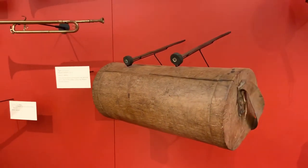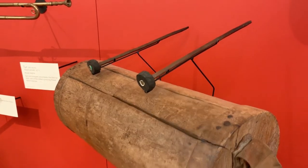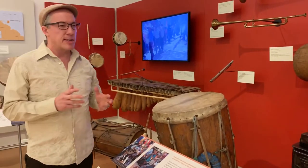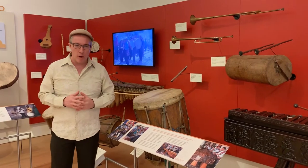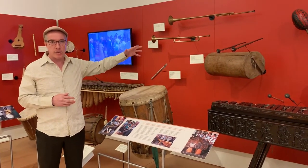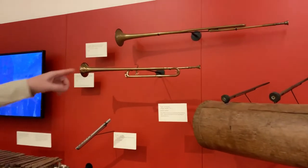The Maya people have had slit drums even before the Spanish arrived, so this is a pre-Columbian type of instrument, although this particular one is from the 19th century. They originally had these gourd trumpets — we're not entirely sure what materials the trumpets were made of and when — but we do know that closer to the end of the 19th century into the 20th century, they started using European horns, kind of like this Coach Horn and Cavalry trumpet that we have up here.